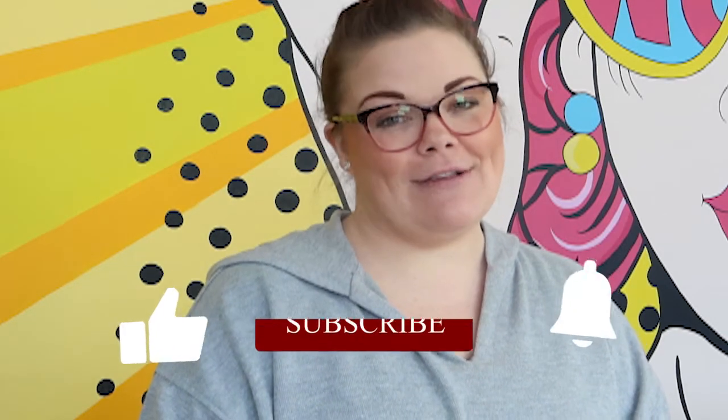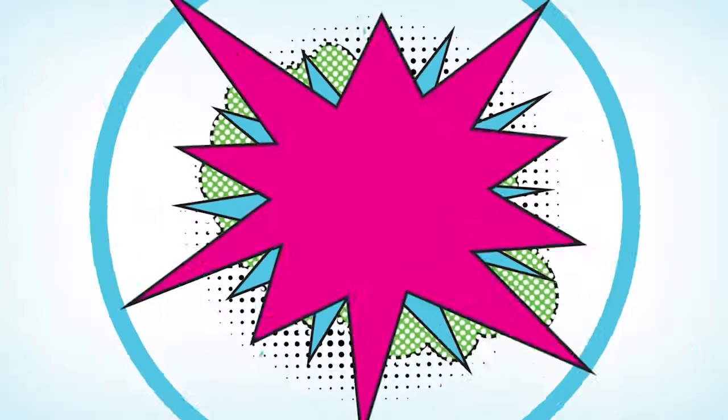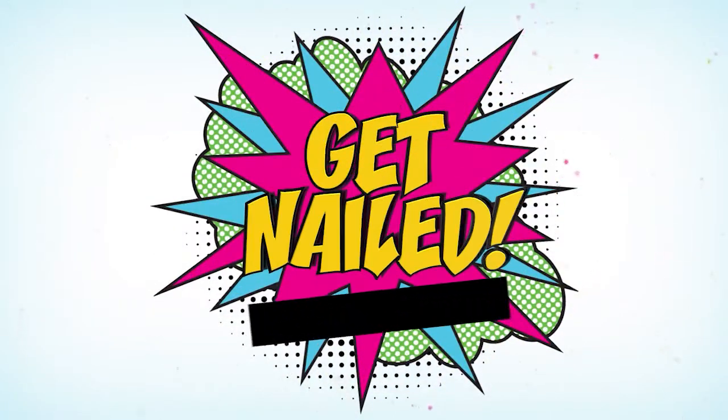Hi everyone and welcome to my Tutorial Tuesday. Before we get started on this beautiful spring ombre design, make sure that you like this video, subscribe to my channel, and hit that notification bell so you get notified on all my future videos. I did this design live on Facebook and everybody absolutely loved it, so I thought I would do a Tutorial Tuesday to show you properly how it was done.